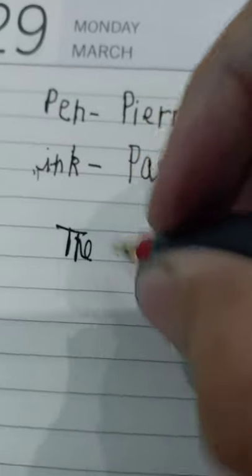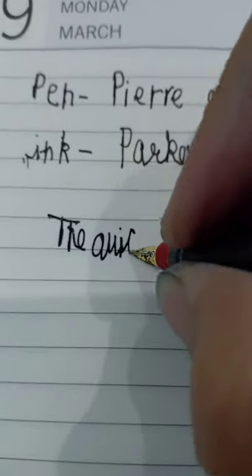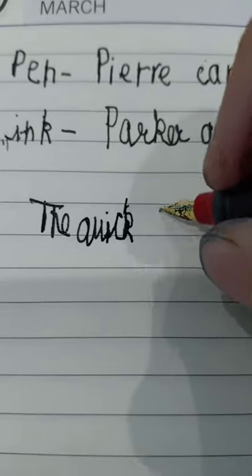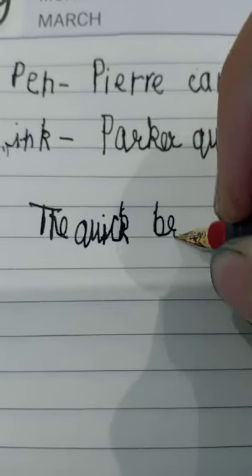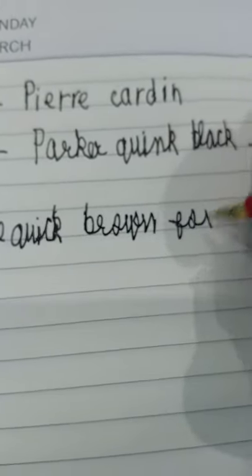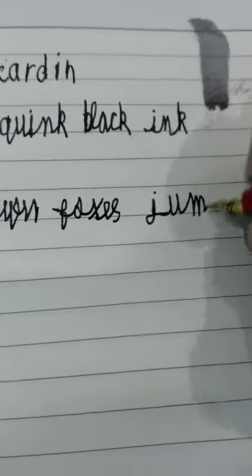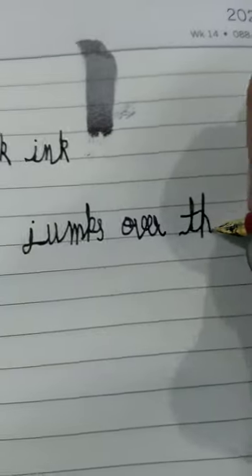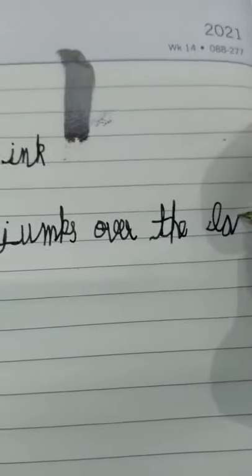The quick brown fox jumps over the lazy dog.